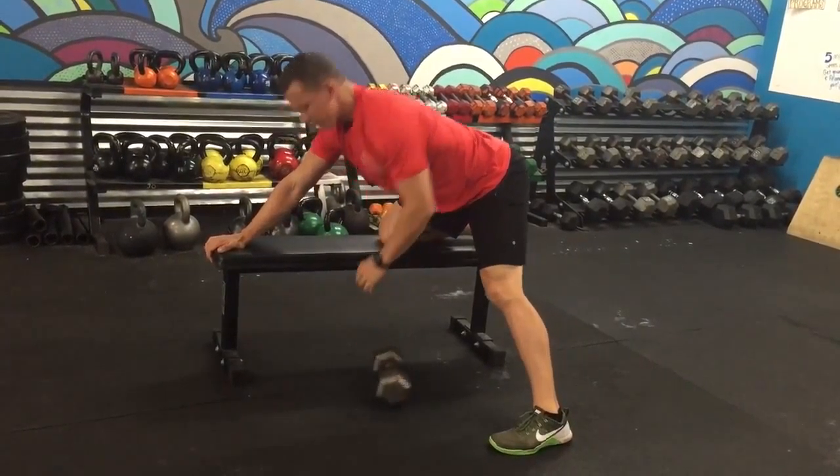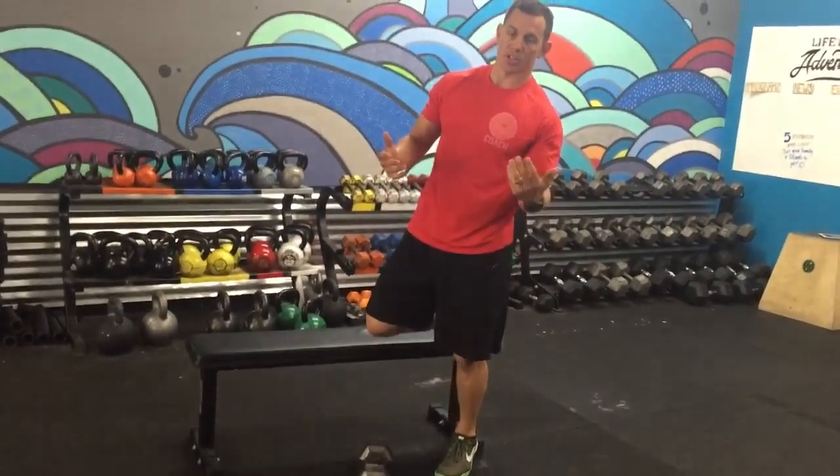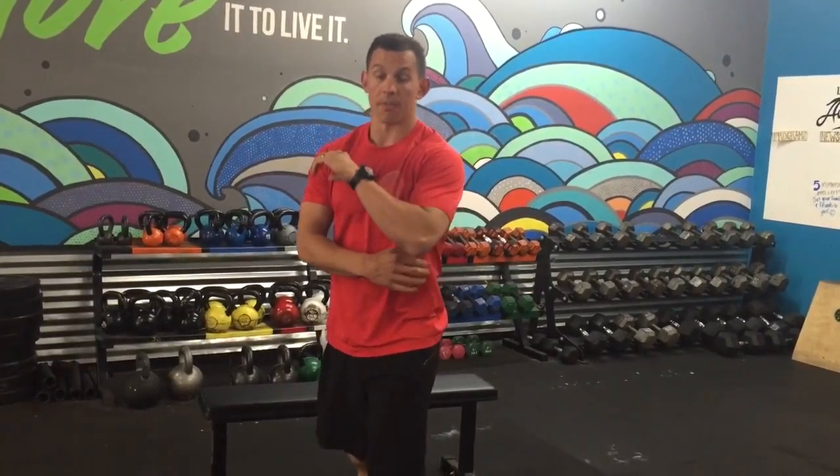We're going to do 12 per side, nice control. Give them a range, so 8 to 12 — as long as they have a weight that they can complete within those rep ranges, it should really fire that lat.